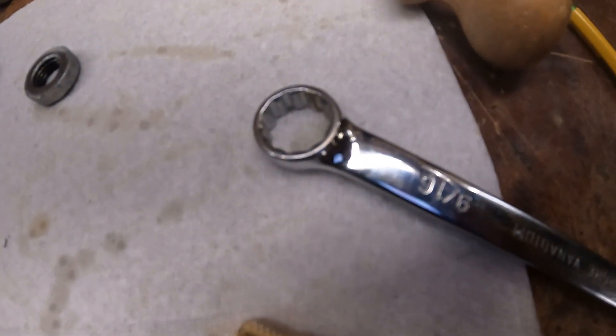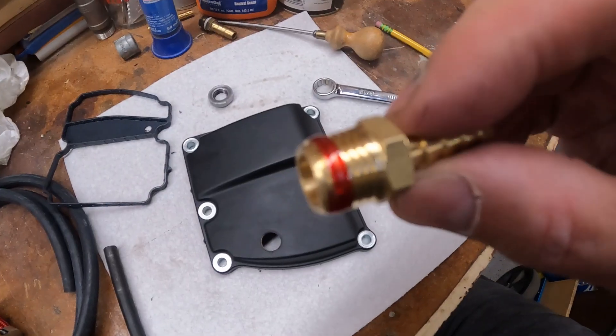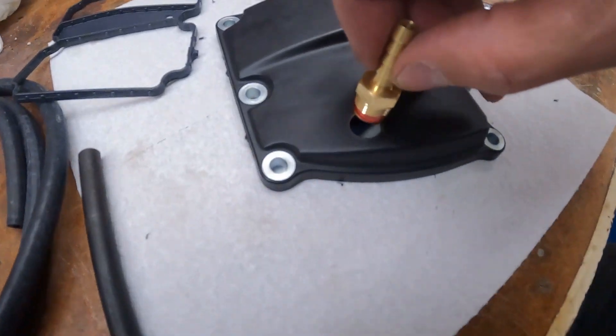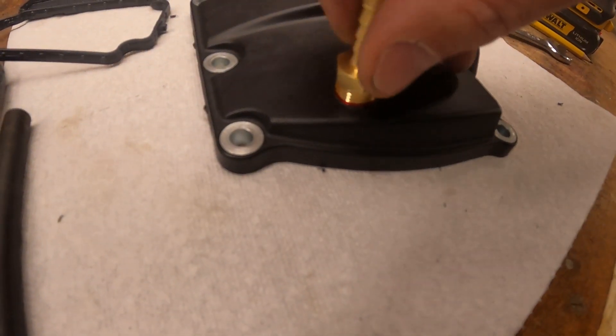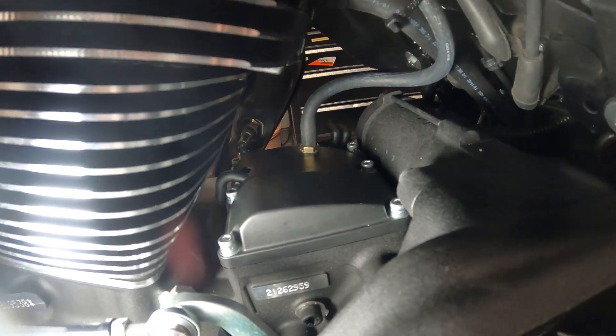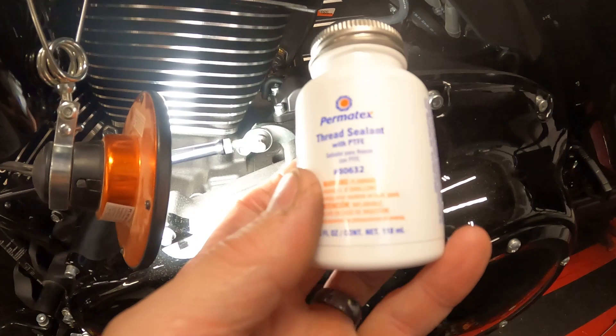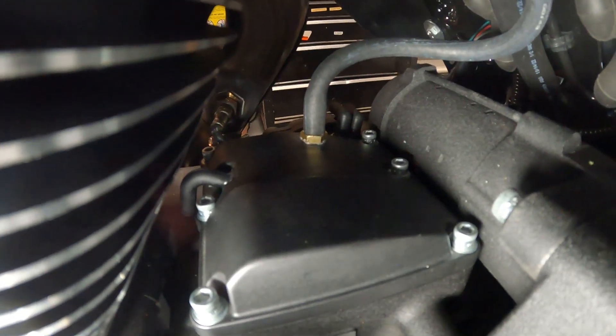All I did was set it in, made sure I kept it straight, and then drove it home with this 9/16 wrench right here. That is a very snug fit. Put some red thread locker on there and then thread that in.